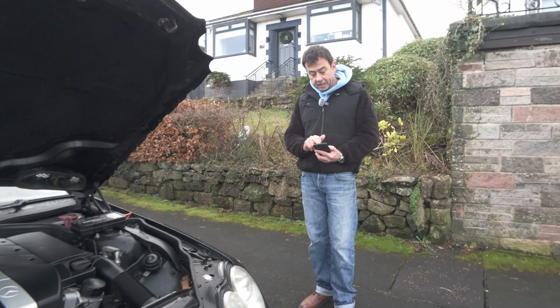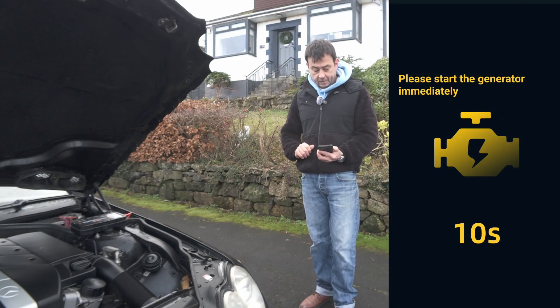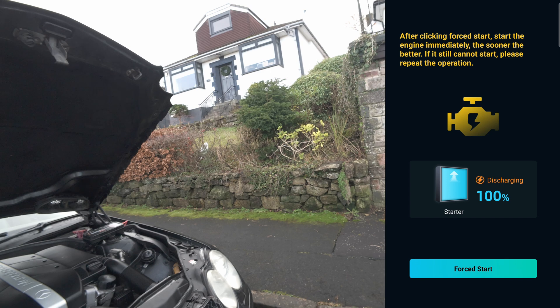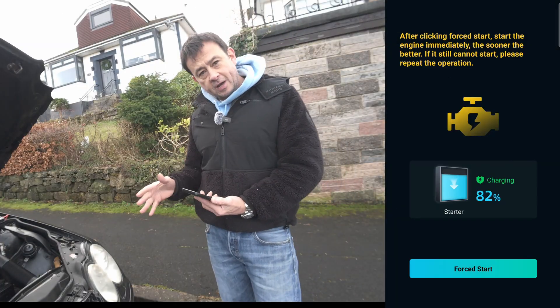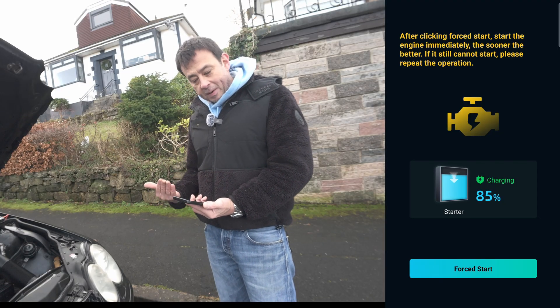Force start — after clicking force start, start the engine immediately, the sooner the better. And you can see it says starter successful. From that force start it's used a lot more current. 82%, 84% — it's already charging right the way back up.